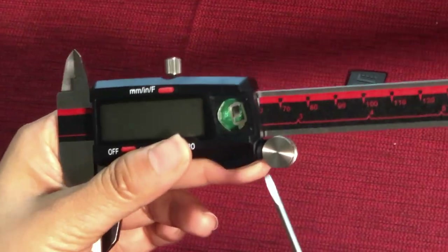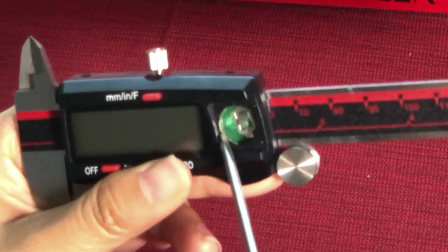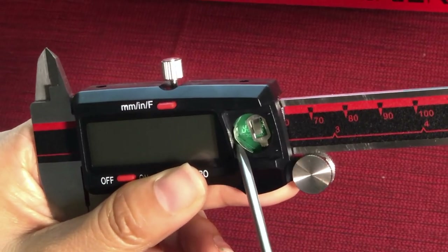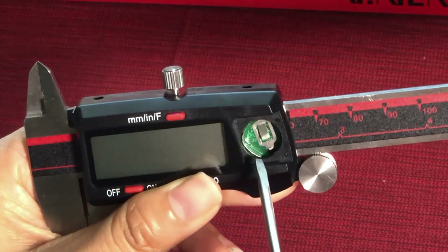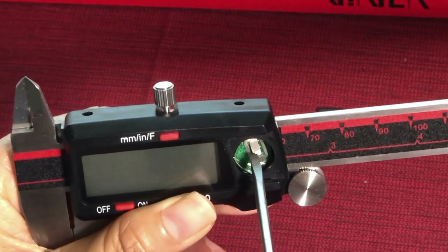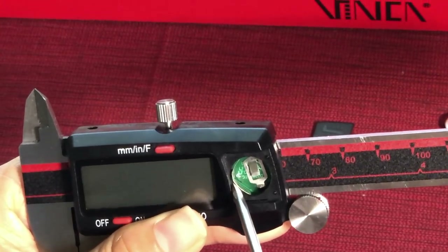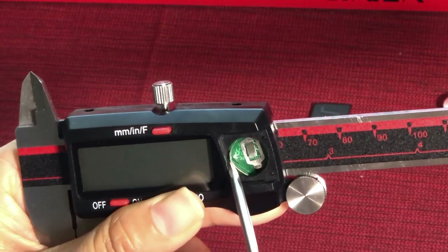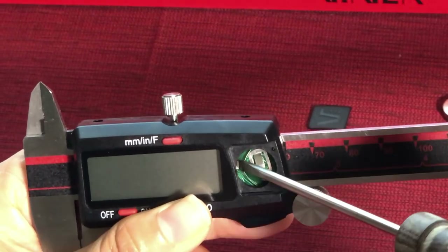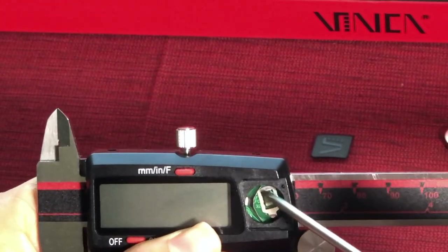Let me show you what's inside the battery compartment. As you can see, here's one vertical metal piece, which is one battery terminal. And then here's one horizontally placed battery terminal. When we change the battery, it can happen that we force the terminal piece down to touch the vertical one.